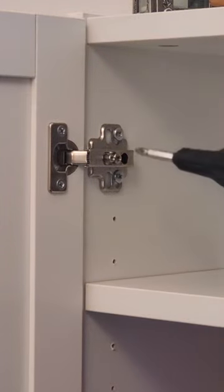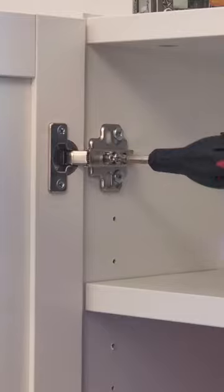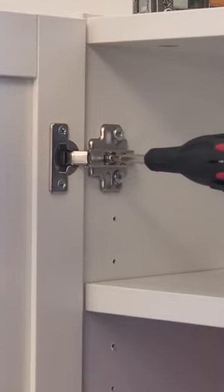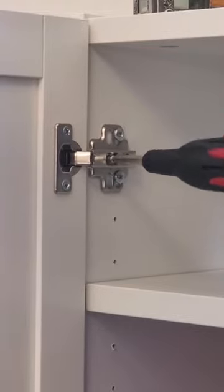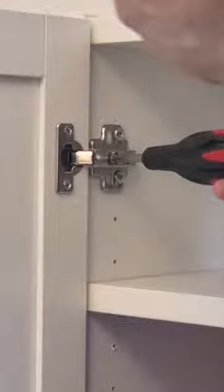The first step is to loosen the set screw. This is usually the screw that is at the back of the hinge. This will allow you to set the adjustment screw — we are going to turn that counter-clockwise to move the door inward.